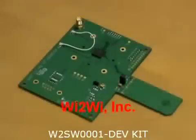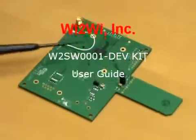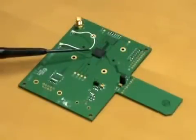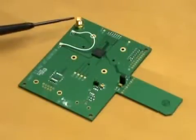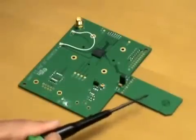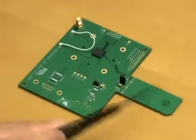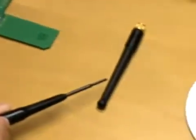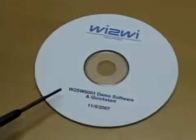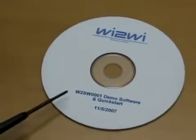Here we have the W2S-W1001 test board. It consists of the W2S-W1001 Wi-Fi device, an SMA connector for an antenna, and a stub for connection to a laptop through an SDIO interface. There's also an antenna supplied with the kit, a CD consisting of the Wi-Fi driver running on Windows XP, and a quick start guide.